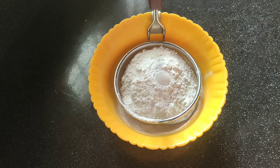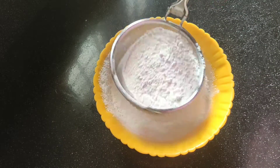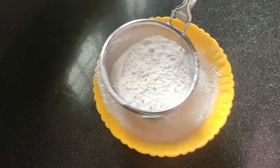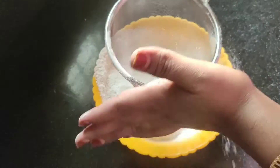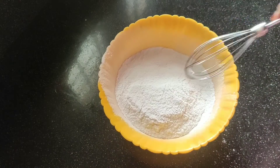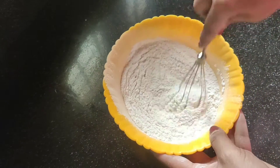1 teaspoon of baking powder, 1 teaspoon of baking soda.